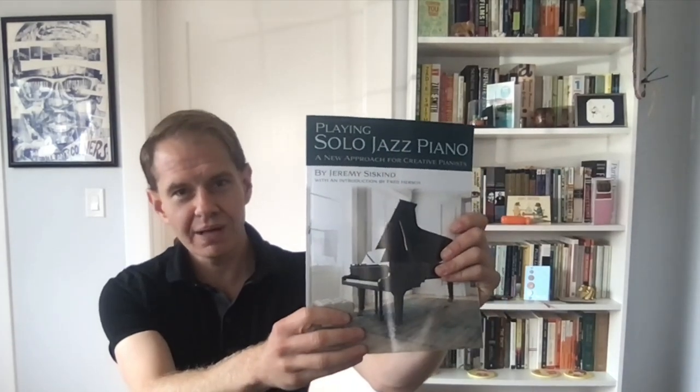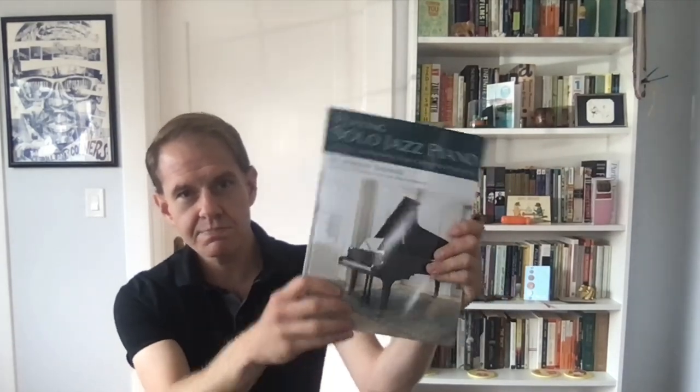Stay tuned to this channel — my friend Nancy Reese is going to come on soon. She's an expert on using the body to play piano effectively, and I'm sure she'll correct some of what I said, elaborate on it, and give you some new perspectives. Thanks everybody, and don't forget my book is available on my website — Playing Solo Jazz Piano. See you guys.